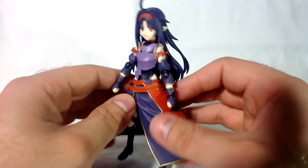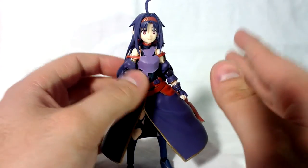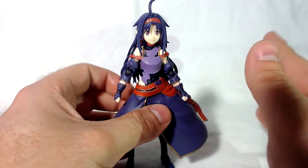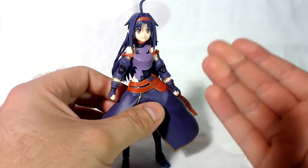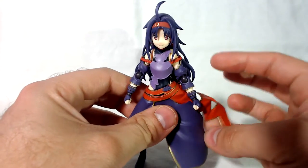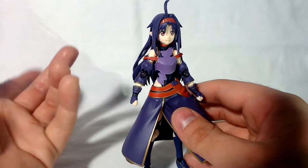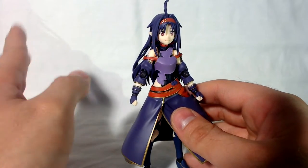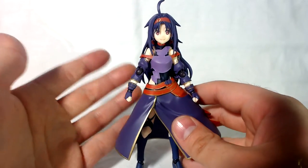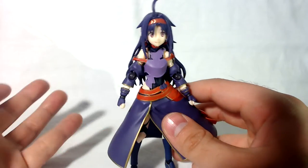Anyway, today we're reviewing this so let's get into it. Before this figure even got announced, I remember I used to do a series called Ask Me Mondays and somebody asked me if I would like a Figma Yuki. I said it would be really awesome but it's not gonna happen because they already announced they're doing Kirito, Leafa, and Asuna — that's it. But no, they came out with Yuki and I'm happy they did because me and my friend Justin absolutely loved this character and Shinon because they're actually interesting in Sword Art Online.